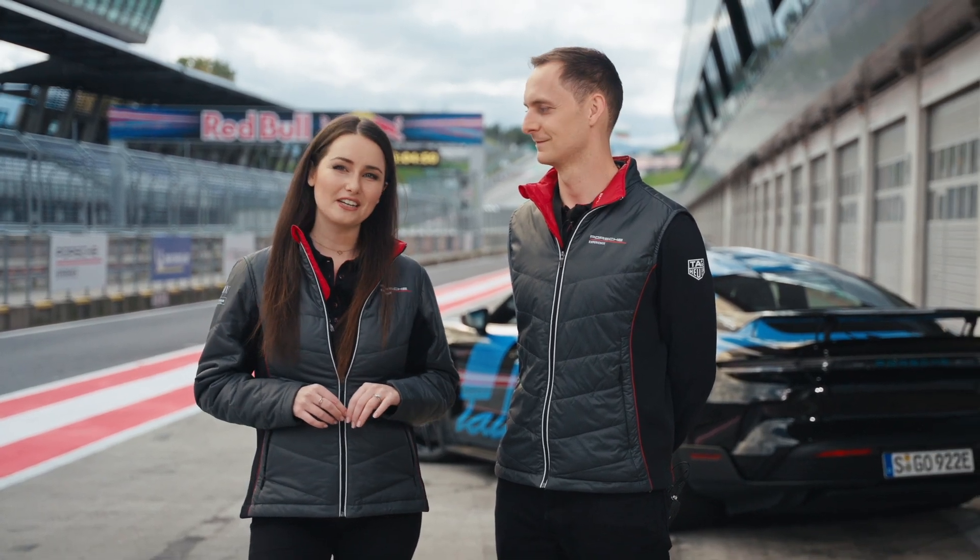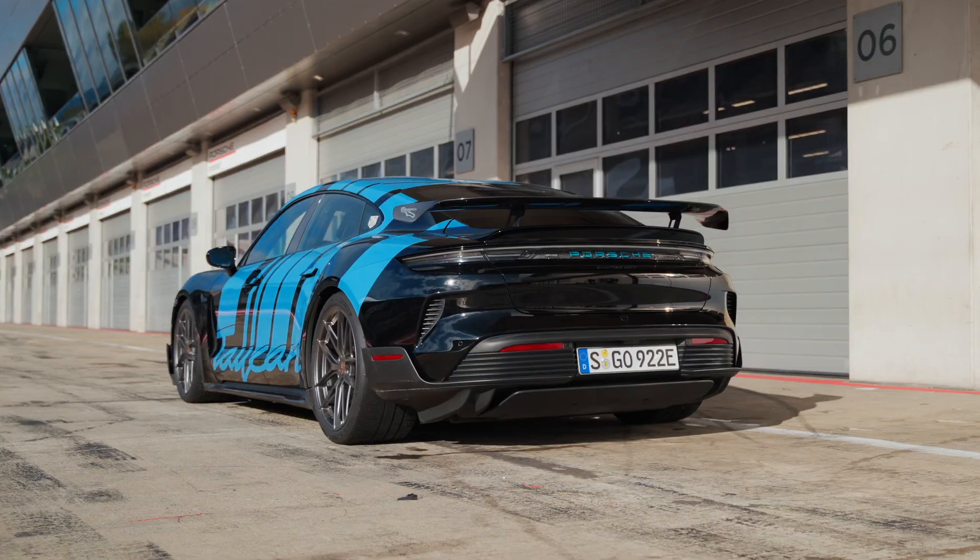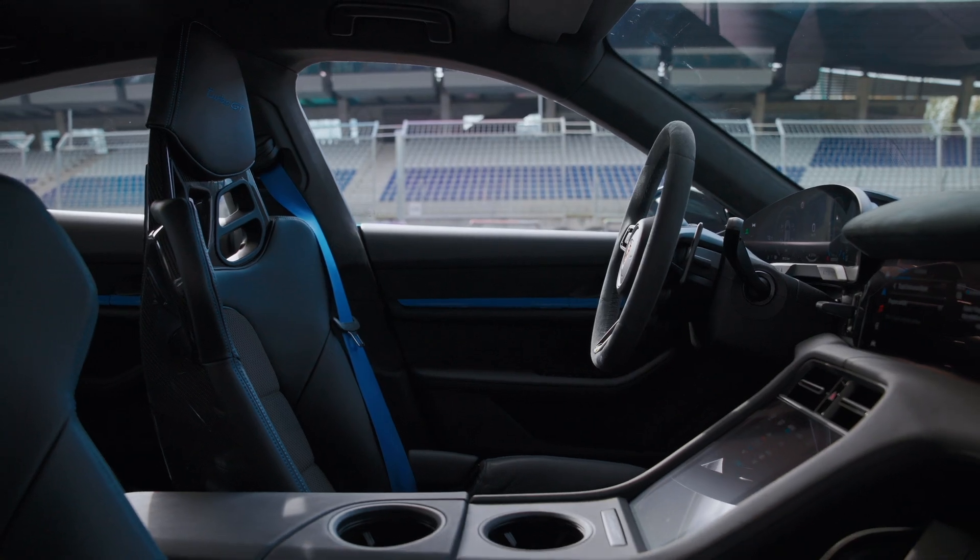Hi, we're here at the Red Bull Ring in Austria and I've got Christian with me, our expert in drive systems for the Taycan. We'll show you how to get the best performance from the Taycan Turbo GT while staying safe on the track. So Christian, what shall we check first?